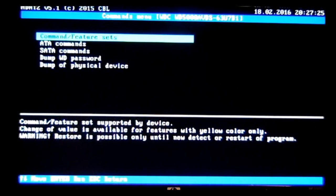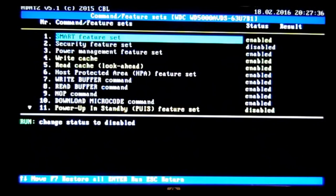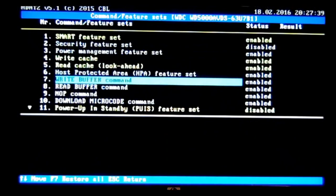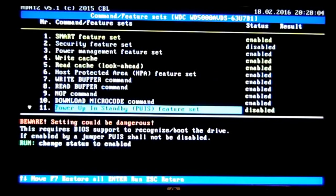Now scroll down to the Commands menu, select Commands Feature Sets, and hit enter. For the Western Digital hard drive, you'll need to scroll down and select Power Up Standby to disable it — it'll show as enabled. For Seagate hard drives, you'd follow the same step. Go through that, follow the on-screen instructions, select Y for yes, hit enter, and it'll disable it.